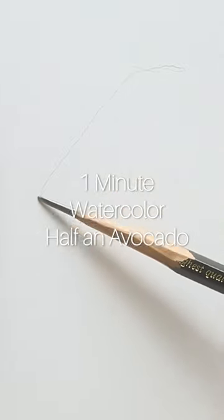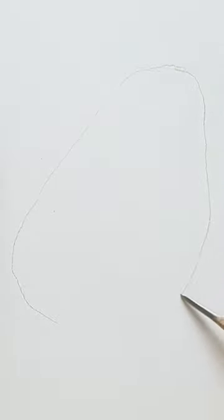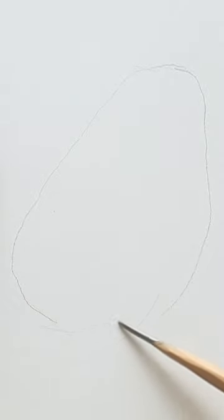Avocado painting. So actually, the shape is like small and round on the bottom.